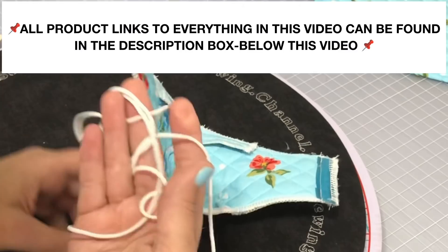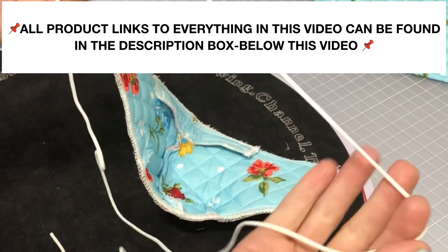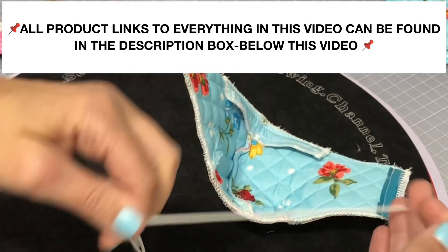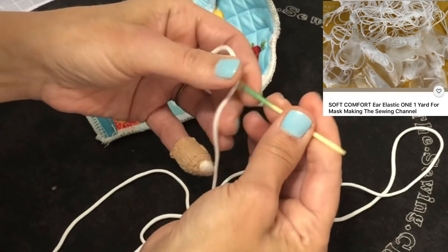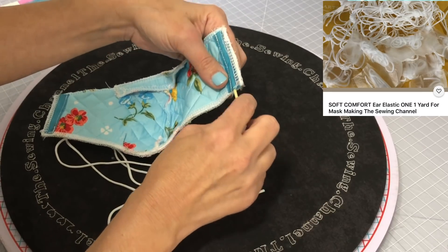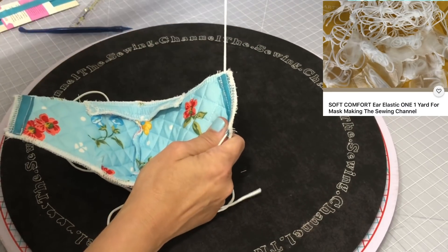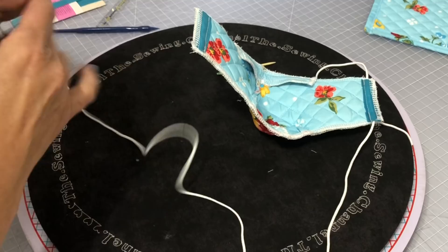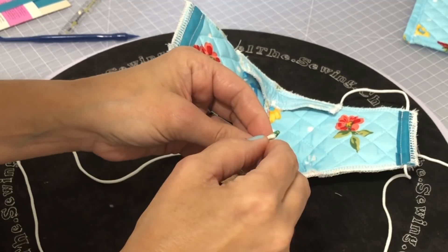Here is the comfort elastic I sell in my eBay store — it's the same stuff used in hospital surgical masks. It doesn't break when pulled and has a ton of stretch to it. Today I'm going to show you the new way I've been attaching elastic to my masks. This is just a plastic weaving needle — you just don't know how much elastic a person will need because everybody's different.